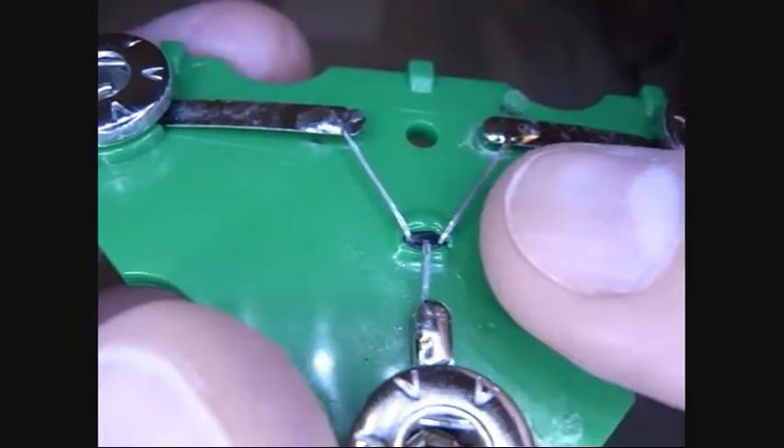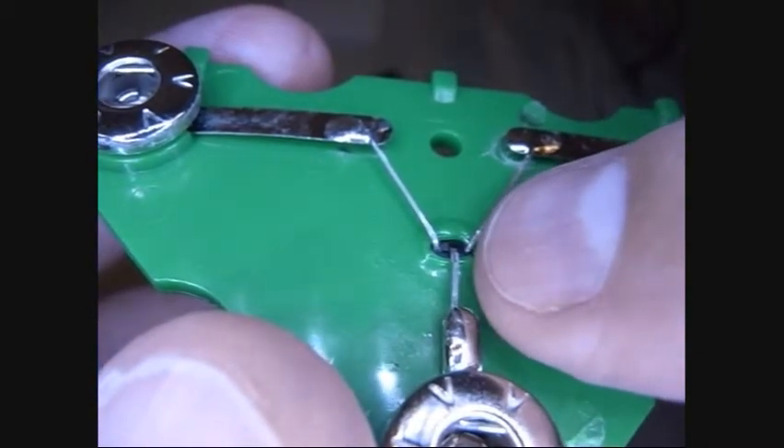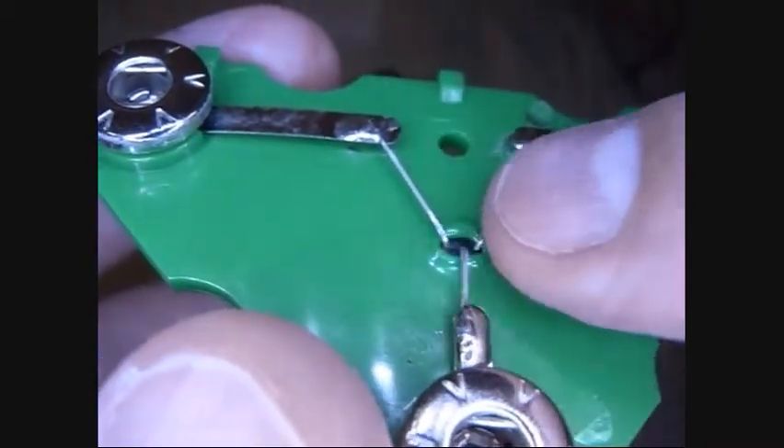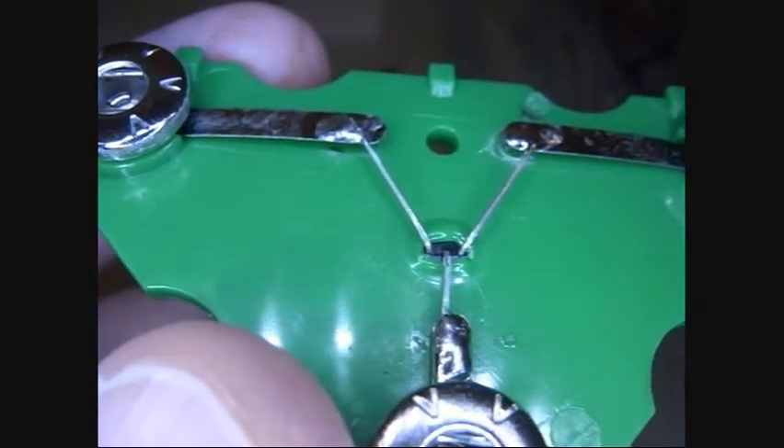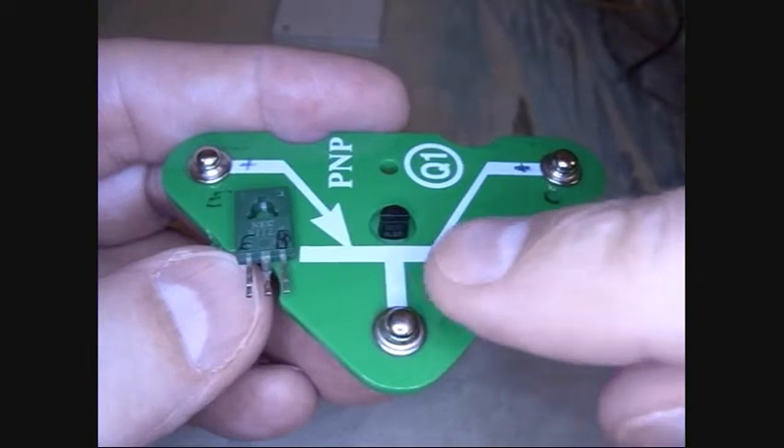Here you can see what went wrong — somebody got a short and you can see the plastic has melted around the base of that transistor. So yeah, that's why we're replacing it.